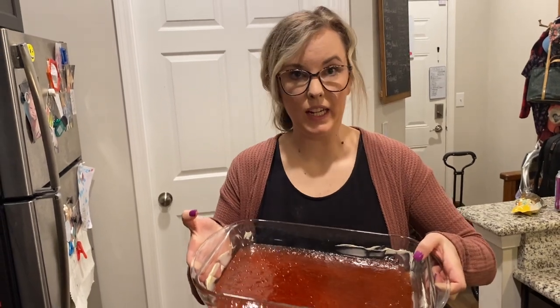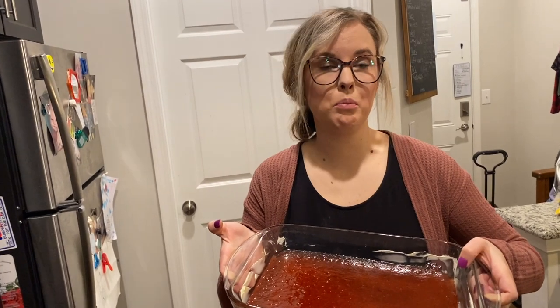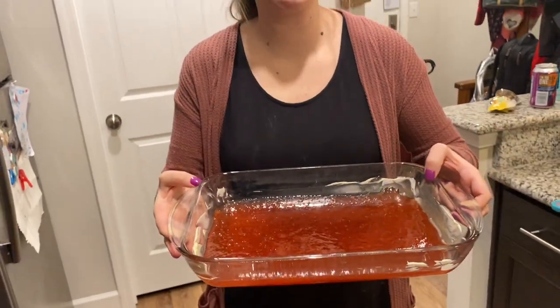Now we have it in the pan — make sure it is a greased pan, buttered, or it actually asks for baking spray. Then you're going to put it in the fridge for an hour to chill. And then hopefully we'll be able to cut it and pour powdered sugar over it. So far, it actually tastes really good compared to what we had done — much better than last time. But let's see if it forms.